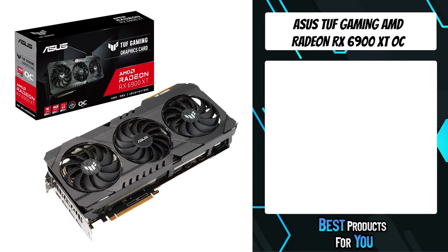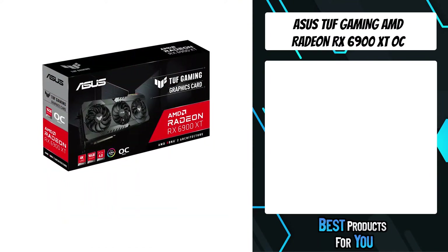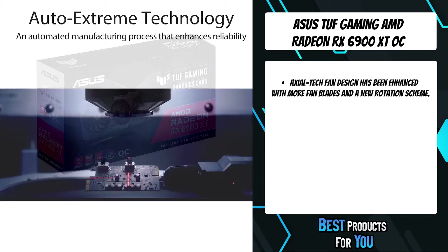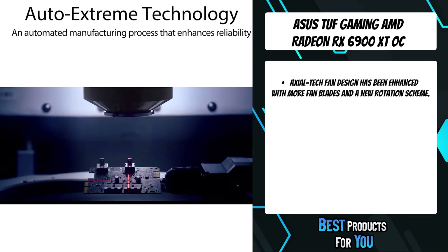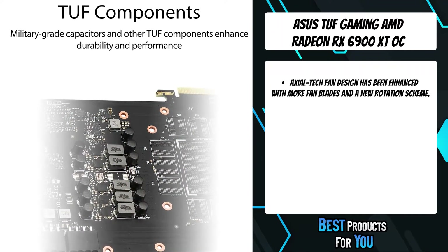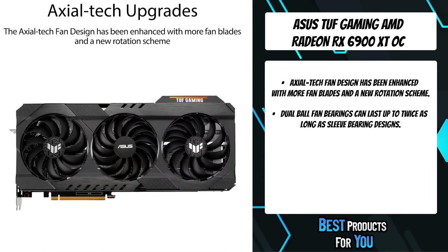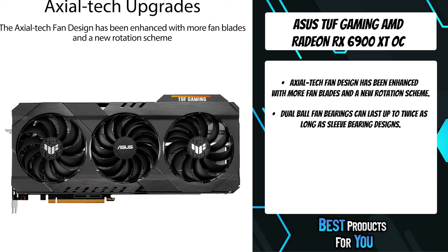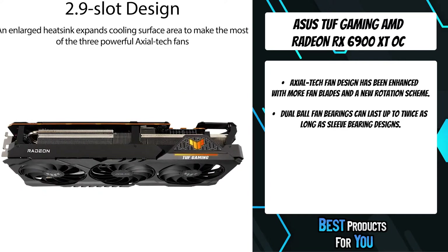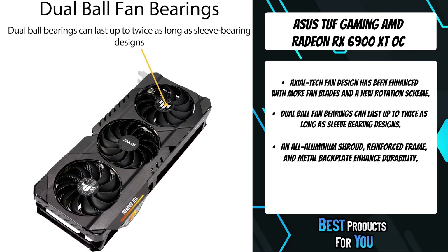The third product on the list is the Asus TUF Gaming AMD Radeon RX 6900 XT OC Edition. This generation, the AxialTec fan design has matured with an increased blade count on all three fans — 13 on the center fan and 11 on the auxiliary fans. The barrier rings on the side fans have been slimmed down to allow for more lateral intake and better airflow through the cooling array. The center fan's extra blades and full-height ring provide boosted static pressure to blast air directly onto the GPU heat spreader.